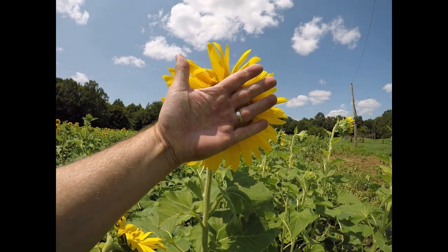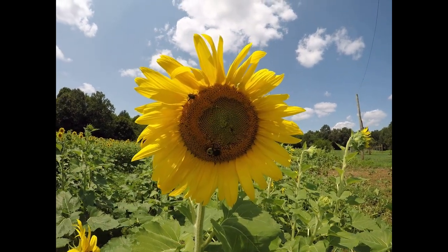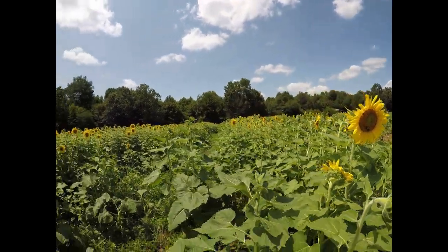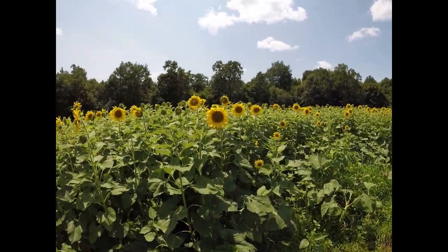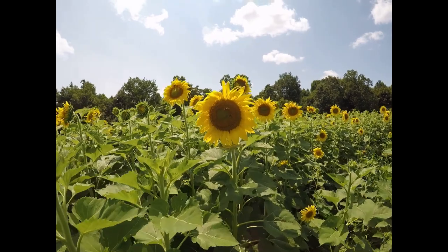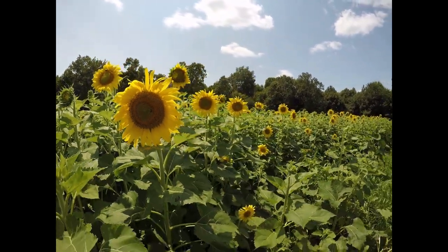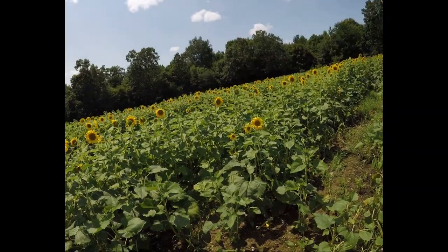What does it cost to plant an acre of clearfield sunflowers? Well, like a lot of things, it depends. It depends on the resources available to you, the types of equipment you have, the types of herbicide you choose to use, application rates, fertilizing rates — all that goes into what this actually costs.